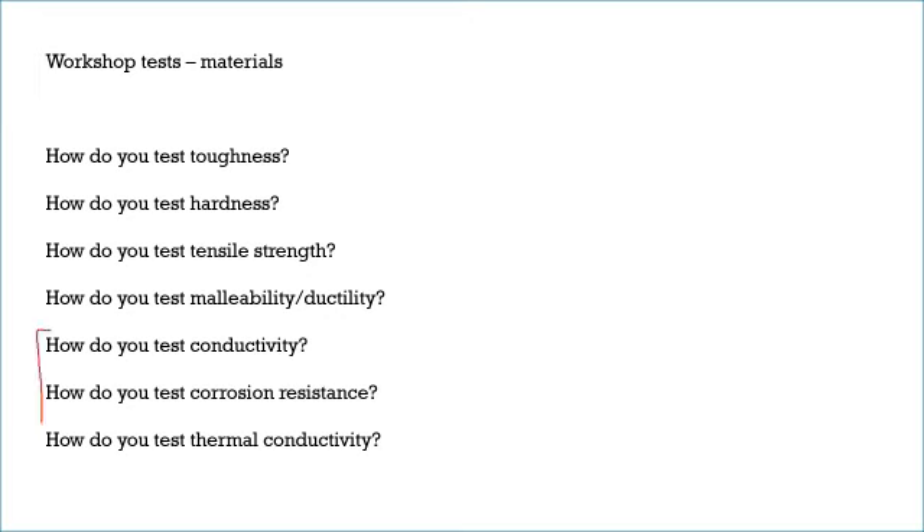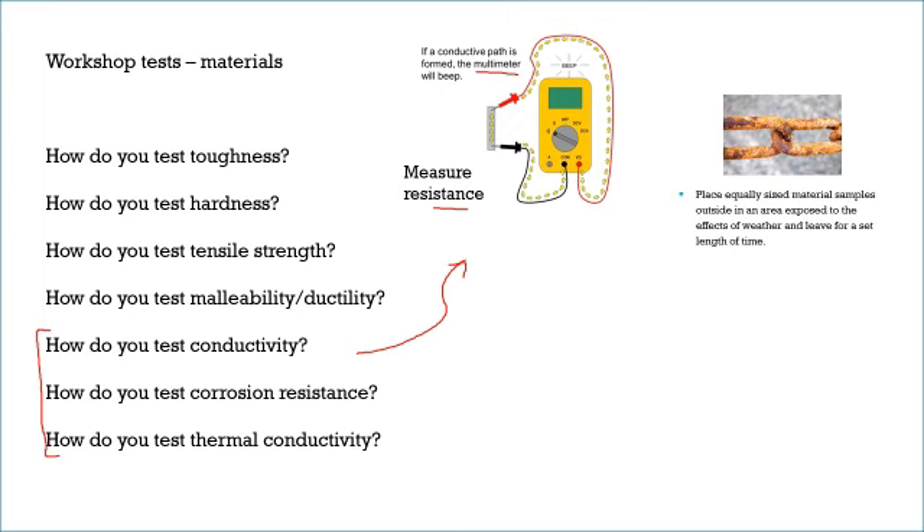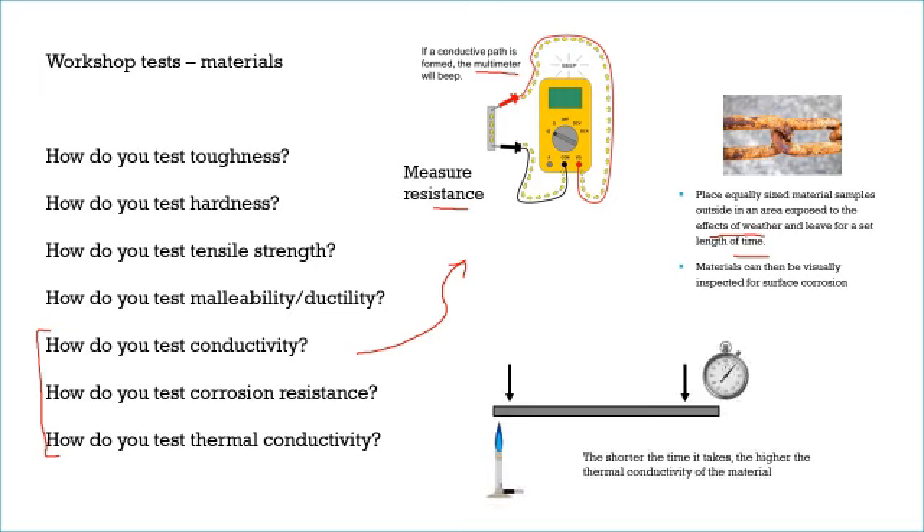The next set of workshop tests are really simple. For conductivity, you attach a multimeter to each end of the material and measure resistance — the higher the resistance, the less conductive the material. For corrosion resistance, put the sample outside exposed to the weather for a set amount of time, then do a visual inspection for any rust or corrosion. For thermal conductivity, apply a heat source at one end, time how long it takes to travel to the other end — the shorter the time, the higher the thermal conductivity.